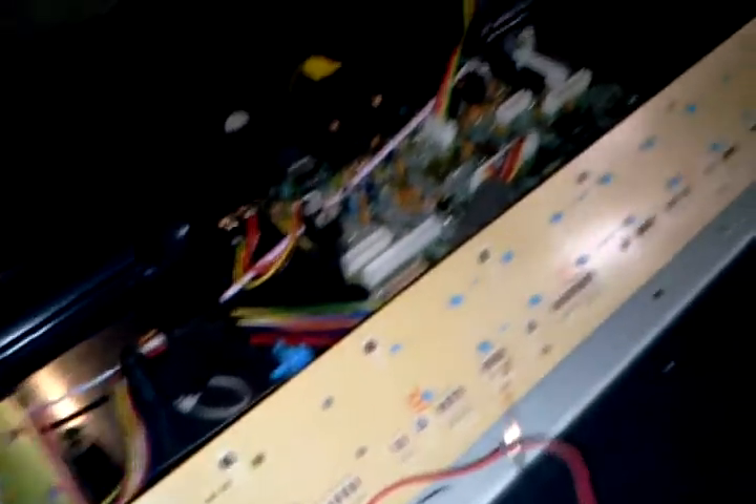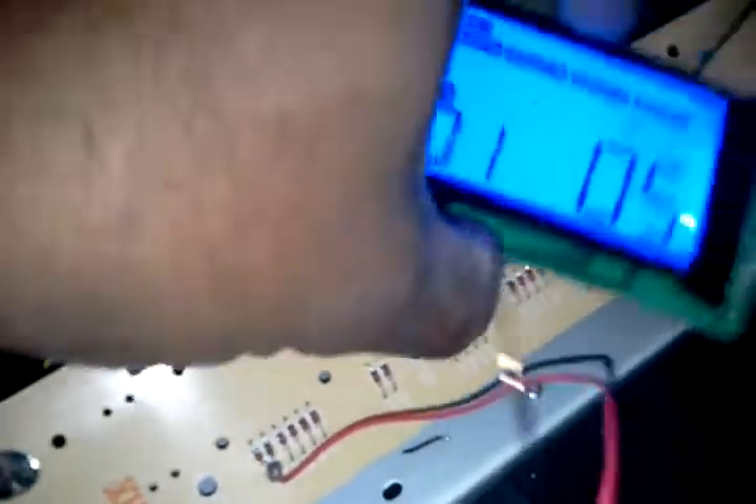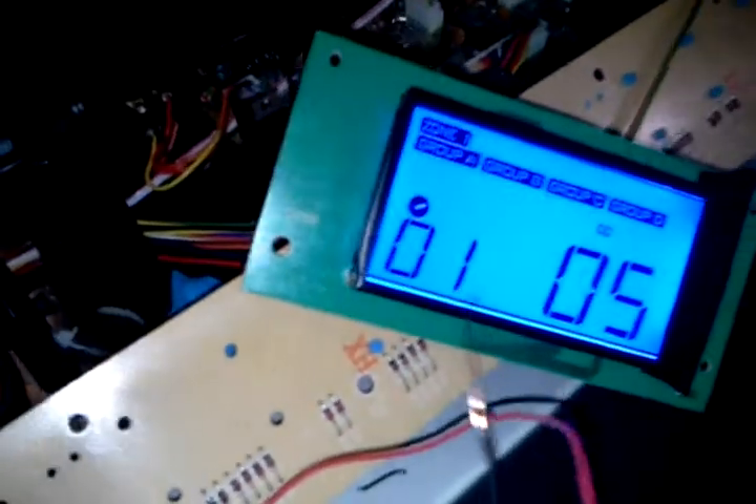I left the power board that has the MIDI and USB controlled. That's what I have so far, and I'm leaving the display so that I can monitor that everything is still being controlled.